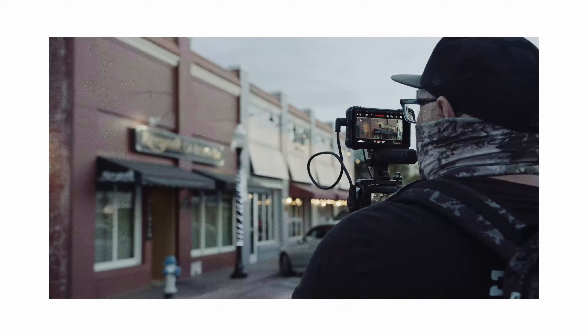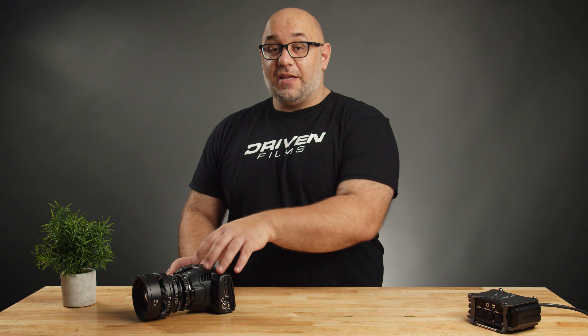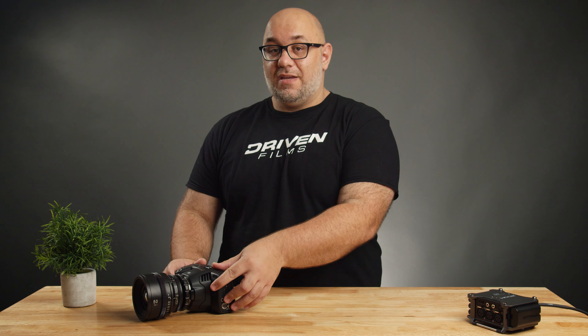The next thing I would love to see added to the Pocket cameras is better audio preamps. When Blackmagic first released these cameras, they did tout professional audio features — they added the Mini XLR, which is a great addition. However, I would like to see some improved preamps on the body of the camera. I understand that would raise the cost, and I'm willing to accept that if it means better in-body audio. I'm okay with keeping the Mini XLR, but better audio preamps on the future generation would be a huge plus.